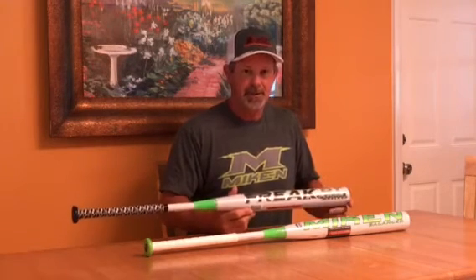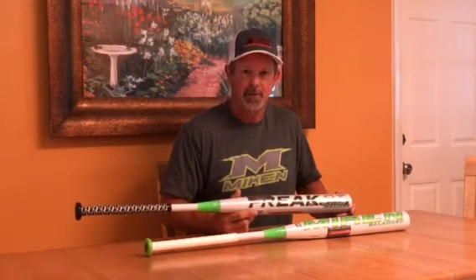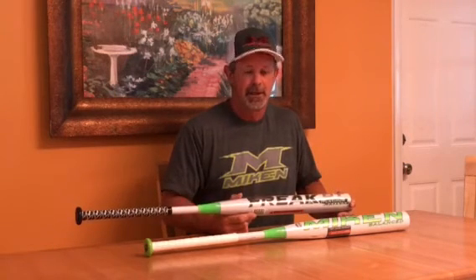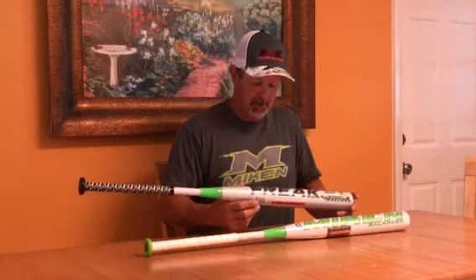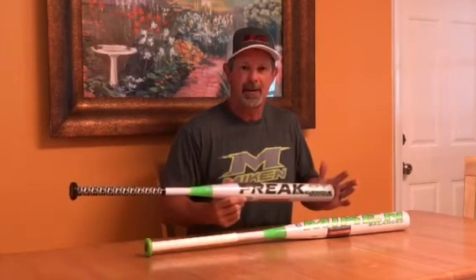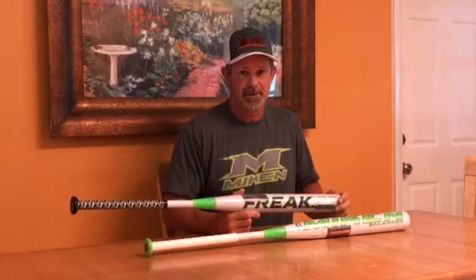That being said, the bat does have a one-year warranty, which is great, and Miken of course has always stood behind their products. We've had very few what I would consider early failures with this bat so far. The biggest thing I'd like to tell you is: finally you've got a bat that is made to hit these softer balls well, and it feels good when you hit it and actually sounds pretty good compared to some of the other bats that are out there.